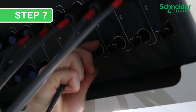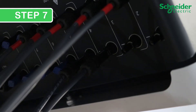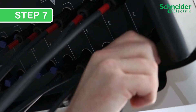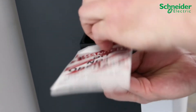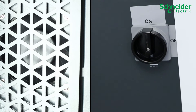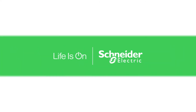Step 7. Reinstall the PV cables and restore power to the CL60 following LOTO, site, and jurisdictional safety procedures. Final step: ensure the fan alarm is clear and the CL60 is producing power.